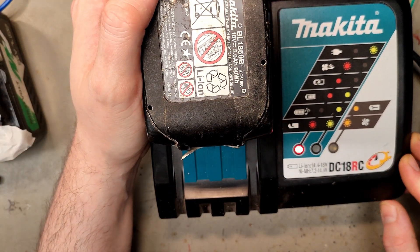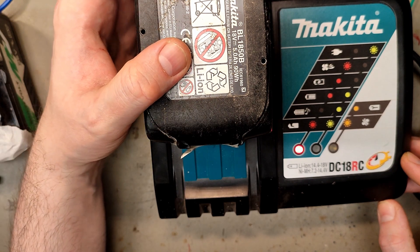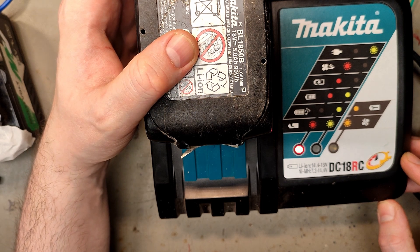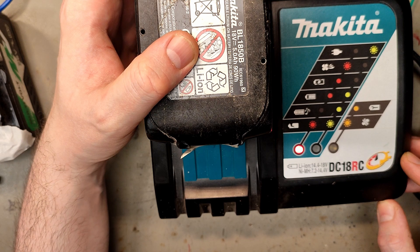It seems to be charging — that's pretty good to know. The other 1.3V battery I will charge the cells manually with a capacity tester that also charges, an IMAX B6 — so that one takes a little bit longer, but it seems to be working. I'll leave this one on the charger and we'll test the capacity to see if it was worth it.